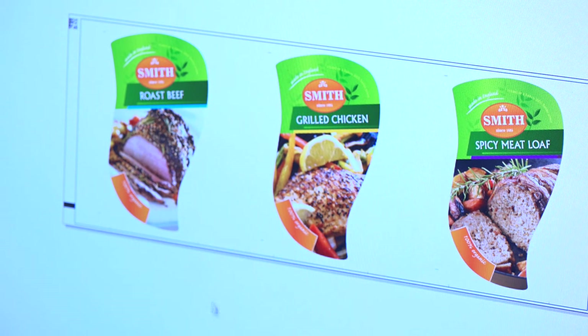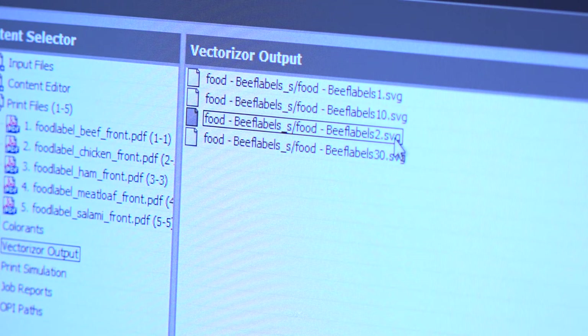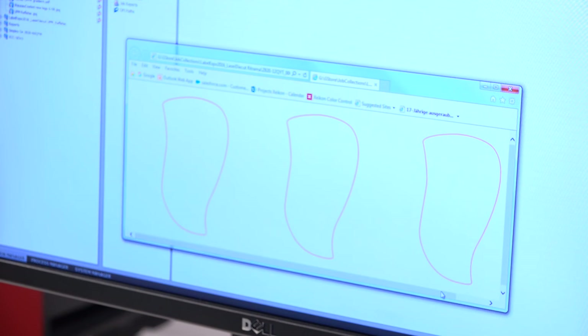One unique aspect of the X800 digital front-end is that we are doing impositioning after the rip. There is defined where the labels are on the web. That information is taken by the vectorizer software and sent to the laser unit.